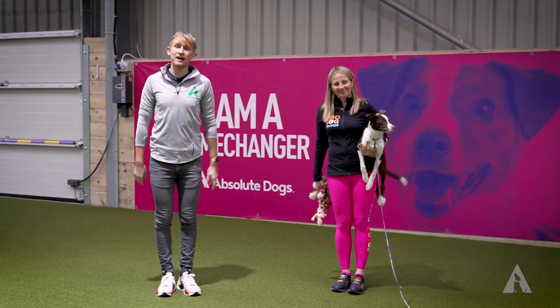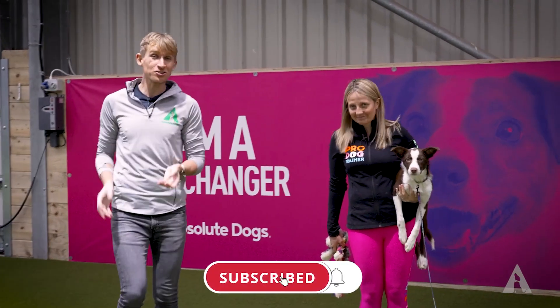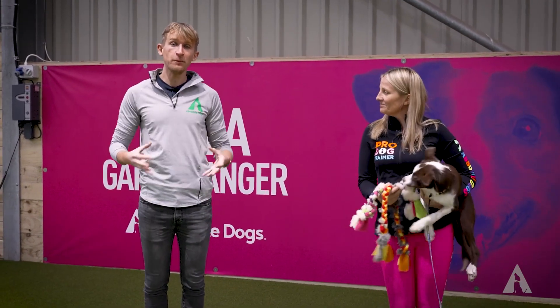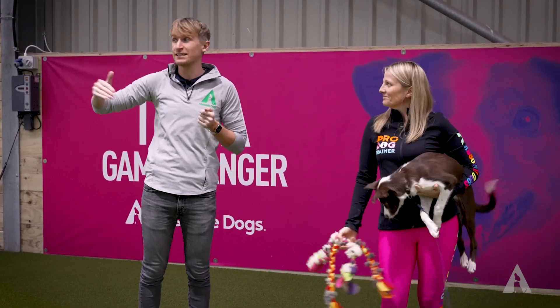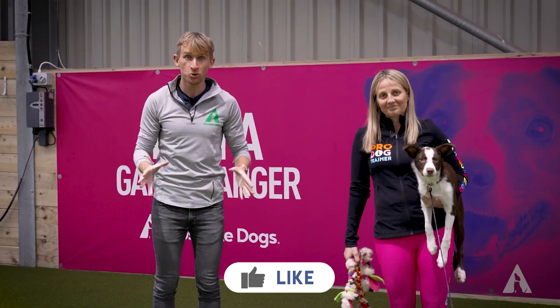Today we are talking about how to start training your dog with toys. Some dogs will naturally be all over toys and really into them. Other dogs, you're going to have to grow this — and you might be wondering what's the value in growing it. Well, the more tools you have in your toolkit, the more you have to compete against the environment: the squirrel, the other dog, the neighborhood jogger. You need your tools.